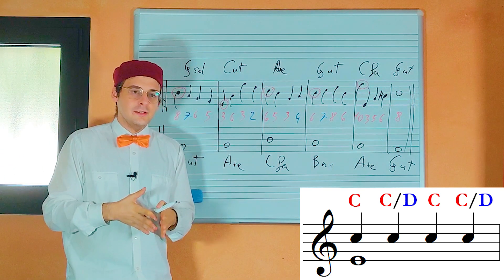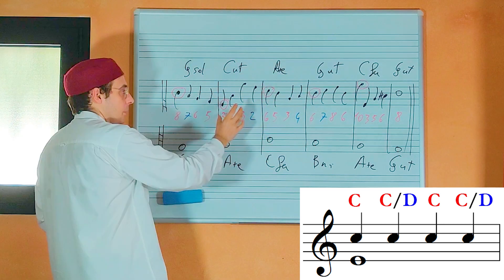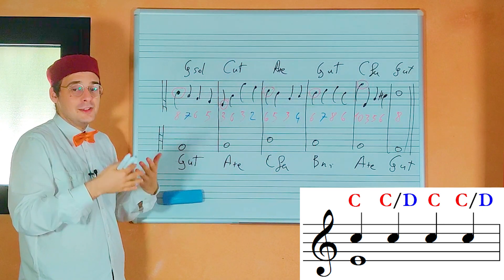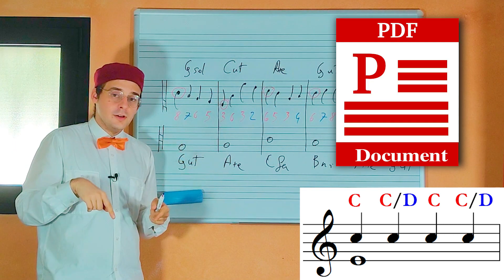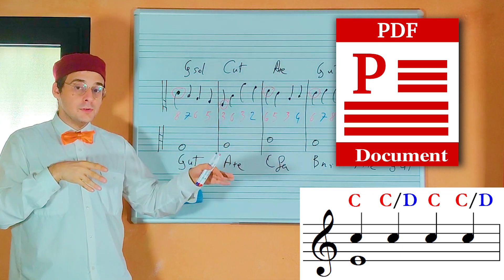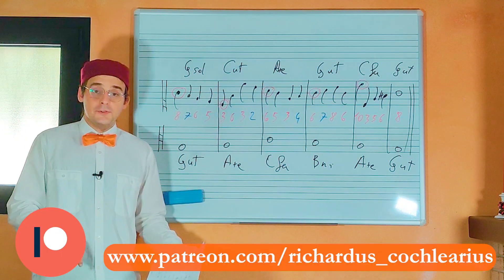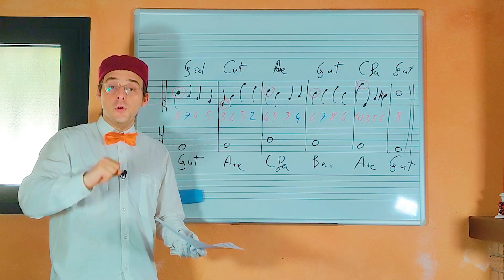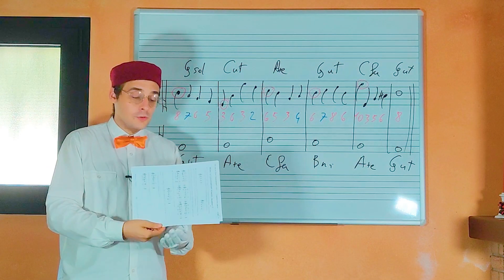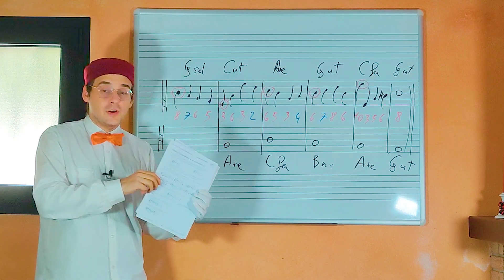There is another important question: which movements of four-note groups can we use? Because a four-note group exists in a large number of combinations, on the PDF annexed to this video there is a table with all the groups you can use in the Renaissance style, and with the groups that are not usually used in the Renaissance style. Go on my Patreon page and subscribe to the SebiBravis membership to download the PDF with all the passages and explanations of this video, which you can use to practice this kind of counterpoint.